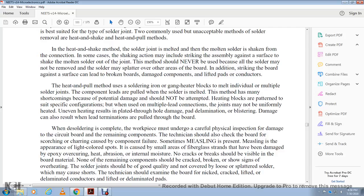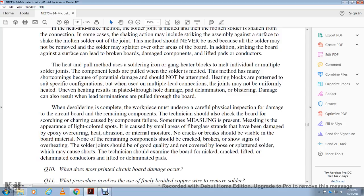When desoldering is complete, the workpiece should undergo careful physical inspection for damage. The technician should check the board for shorts, scorching, and charring. Sometimes 'measling' is present — an appearance of light-colored spots caused by fiberglass strands damaged by epoxy overheating. No cracks or breaks should be visible in the board material. No remaining components should be cracked or broken or show signs of overheating. Solder joints should be good quality, not loose or splattered, which may cause shorts. Technicians should examine the board for nicks, lifted conductors, delaminated conductors, and lifted or delaminated pads.